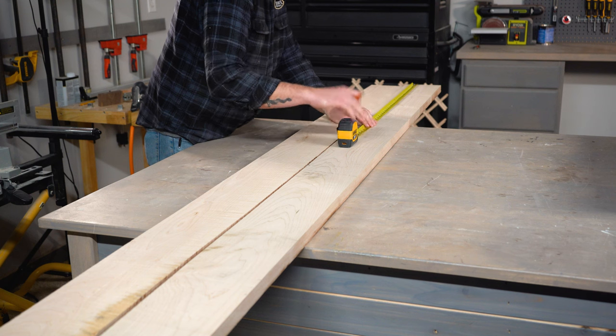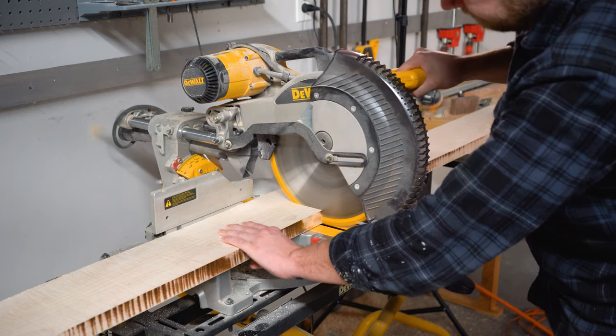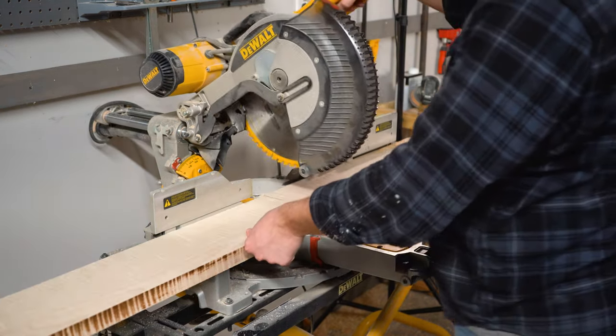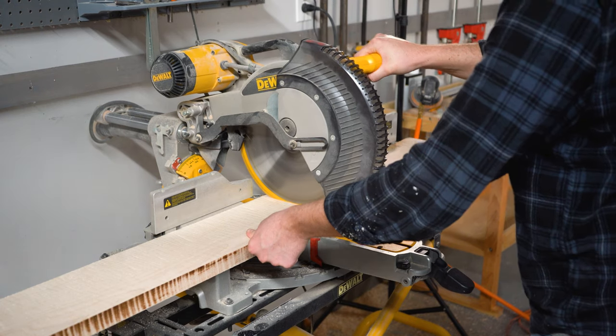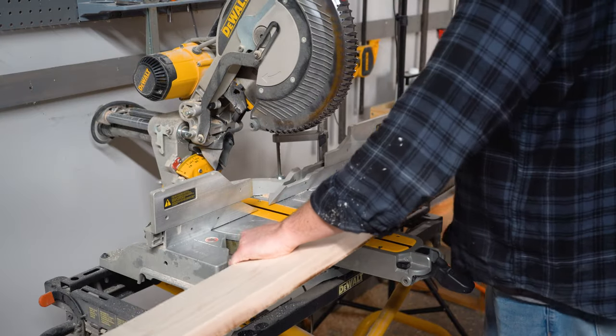To create these panels, I'm using two 96 inch 5 quarter lumber boards in hard maple from Osborne. I'll leave a link in the description if you're interested in learning more. I'm first going to rough cut the boards down to my final length, just over 35.5 inches. These boards are 6 inches wide each, so I'm going to glue two of them together to make a 12 inch wide panel.